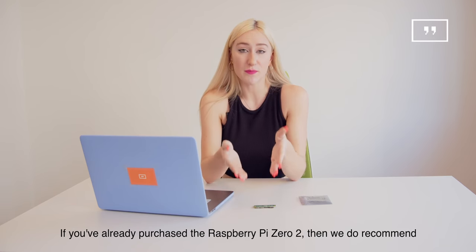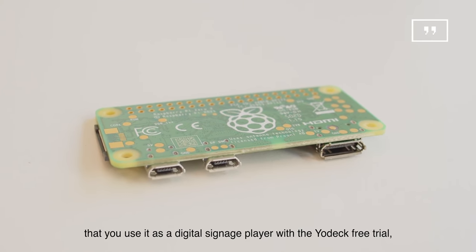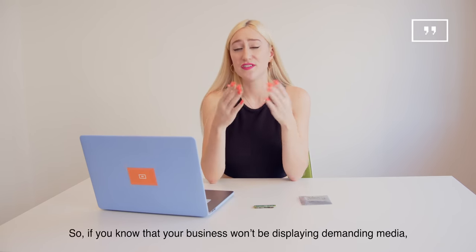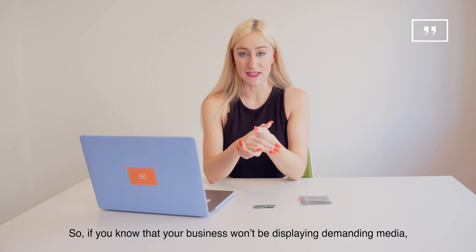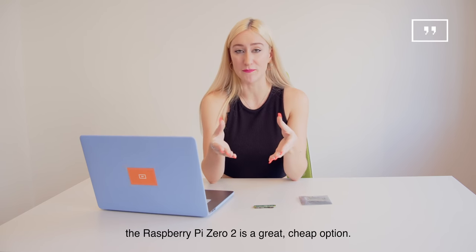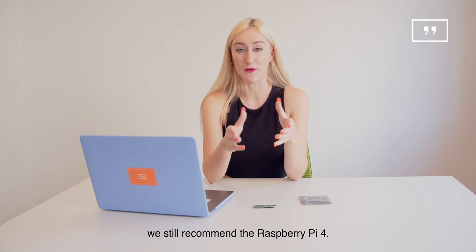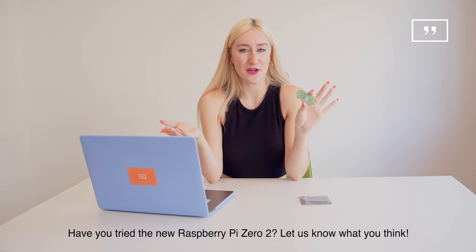If you've already purchased the Raspberry Pi Zero 2, we do recommend that you use it as a digital signage player with the Yodek free trial, as you can test out one screen for free. So if you know that your business won't be displaying demanding media, the Raspberry Pi Zero 2 is a great cheap option. But if you want to take advantage of Yodek and all of our features, we still recommend the Raspberry Pi 4. Have you tried the Raspberry Pi Zero 2? Let us know what you think!